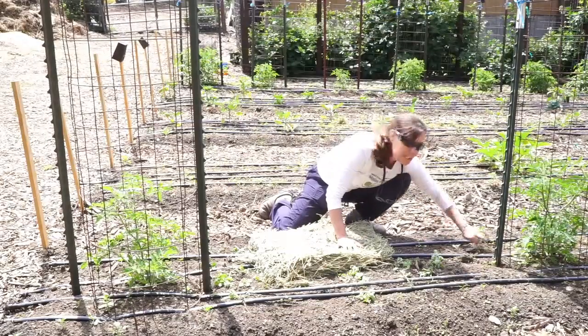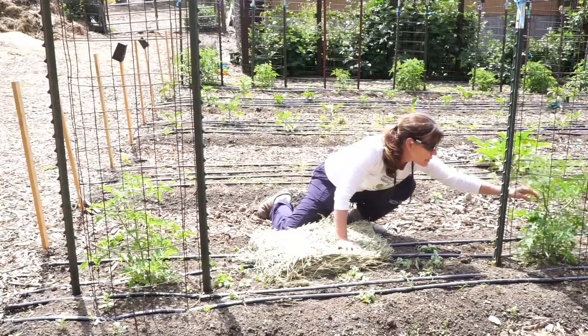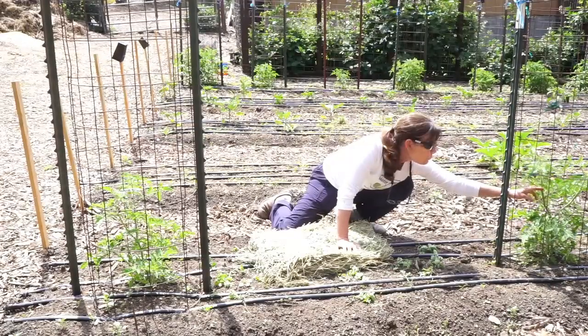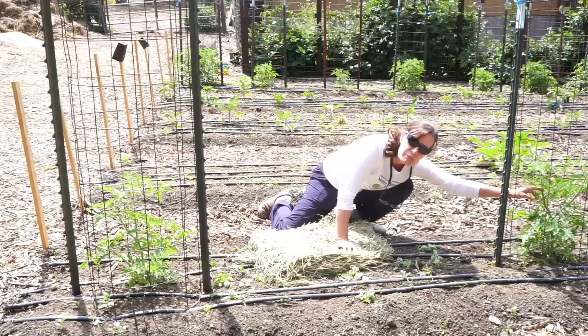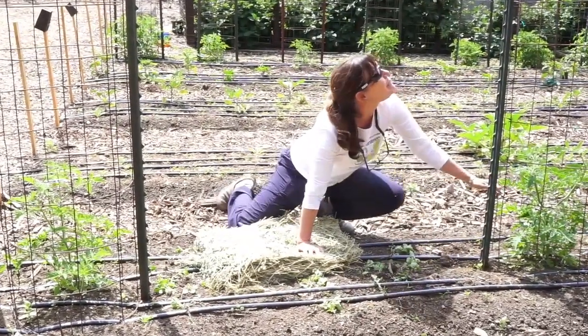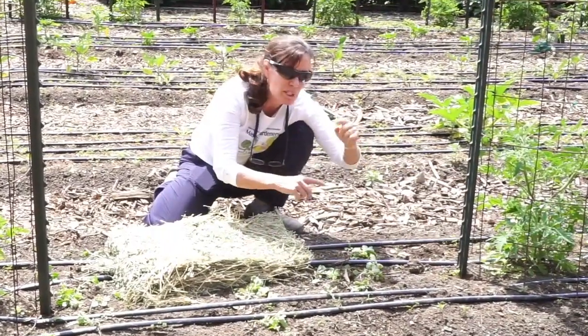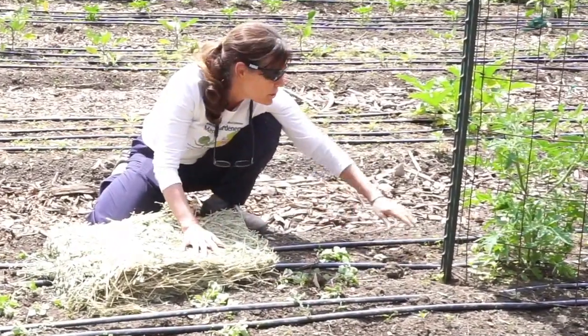The reason why you weed is they do provide competition for your tomato plant. This tomato plant was planted about three weeks ago, early May — he was just a little guy. He was a master gardener tomato, about this big. You want to bury them super, super deep.